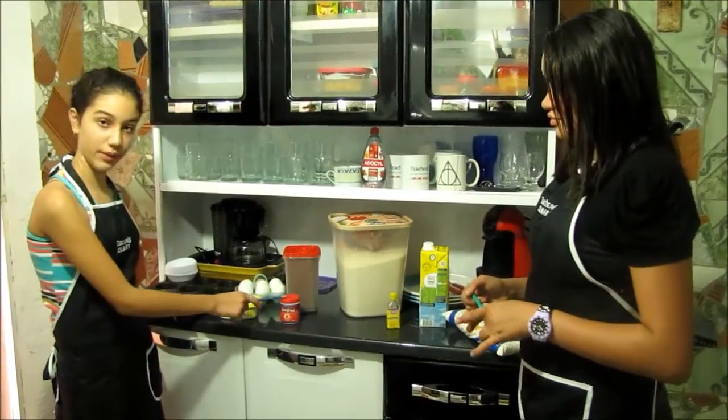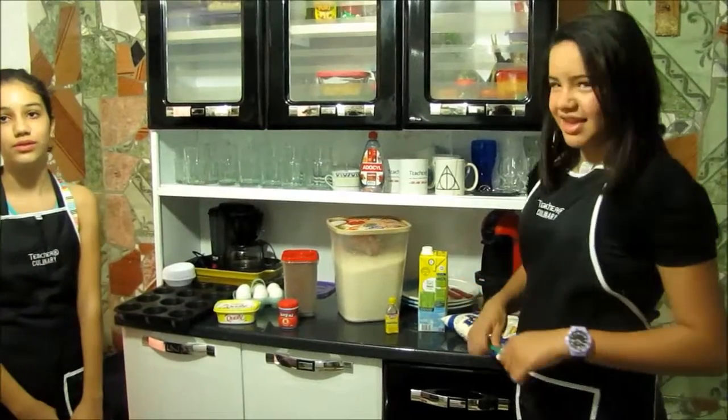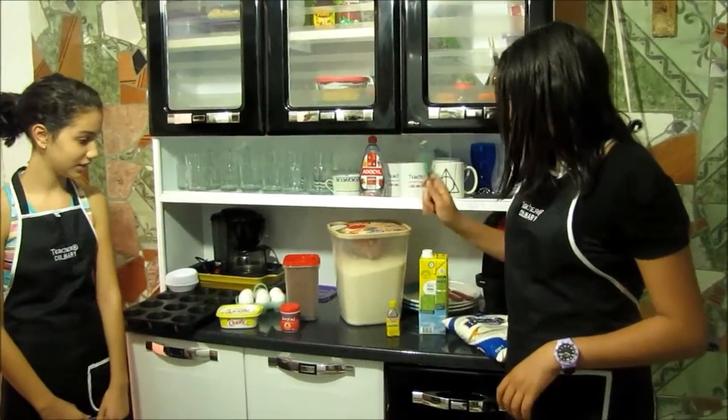The ingredients: baking powder, chocolate powder, butter and eggs. And flour, milk, vanilla extract and sugar.